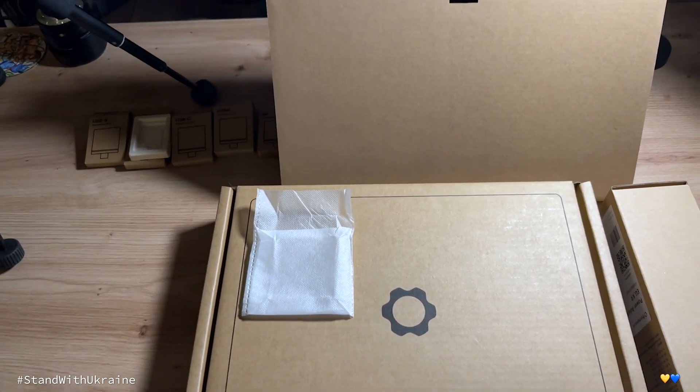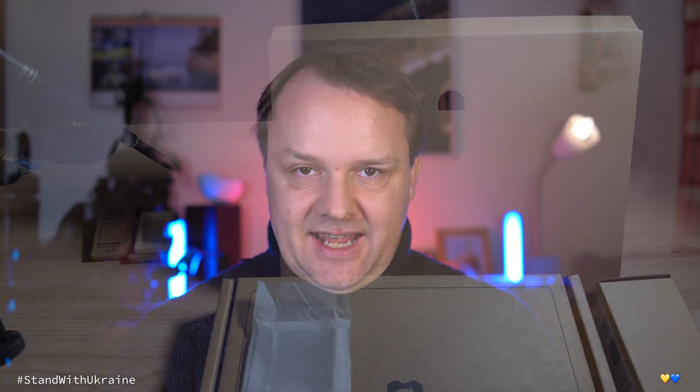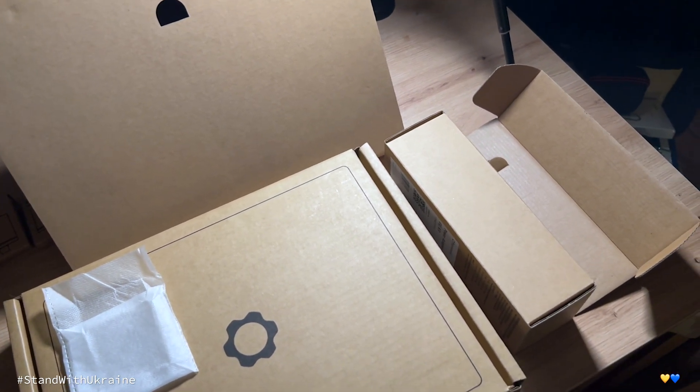One thing I want to mention is the lack of waste with this laptop. Framework doesn't only deliver a laptop you can easily upgrade — the delivered package is basically just surrounded by cardboard and fabric, with no additional waste, just the essential packaging you need. It's a natural material you can recycle or reuse. That adds up to the whole story of the Framework laptop being centered around sustainability and reusability. They do the same for the packaging, and I truly love that.